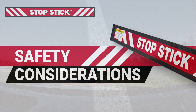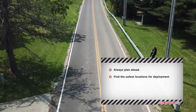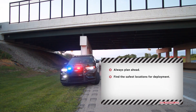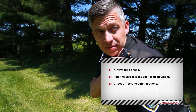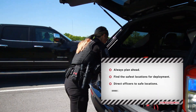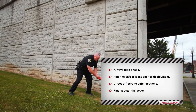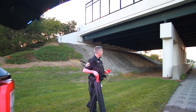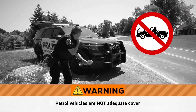Always plan ahead for pursuits in your area. Determine the most suitable and safest location. Then, when a pursuit is necessary, you can proceed to one of these pre-planned locations, or direct other officers to where they can best deploy StopStick. Officers should also be prepared to find substantial cover in the location, such as a large tree or other large object or sufficient structure capable of stopping an approaching vehicle. Patrol vehicles are not adequate cover.